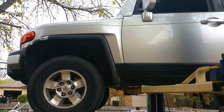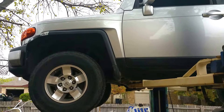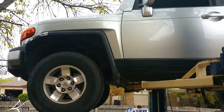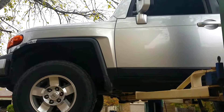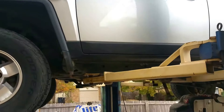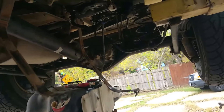Hello YouTubers. Today I'm working on a 2008 FJ Cruiser Toyota — I'm putting a fuel pump in it. Excuse my dog there. I want to show y'all a little tip here.